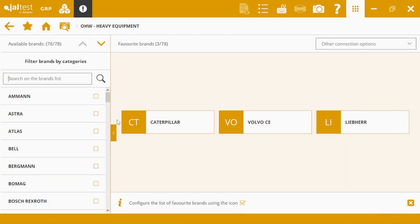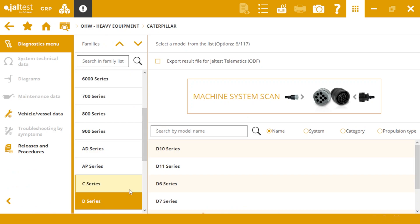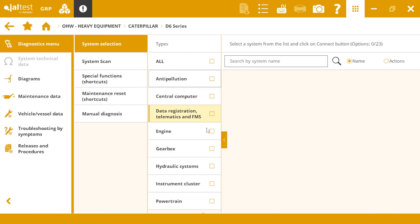Welcome. In this video we will show how to carry out a brake pressure calibration. Select the Caterpillar brand and enter the D6 series model. Connect to PTM system powertrain module.